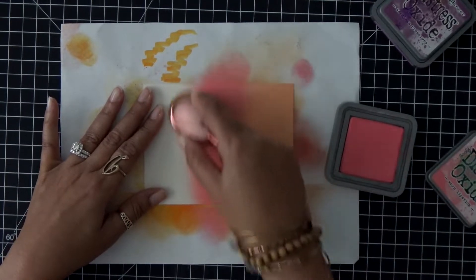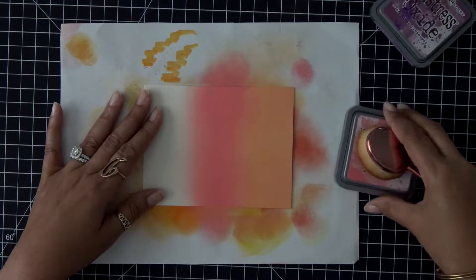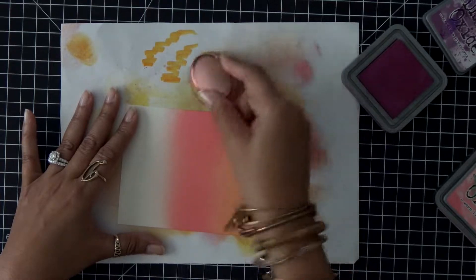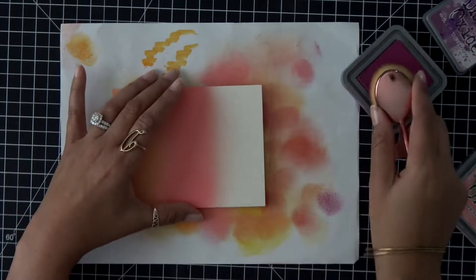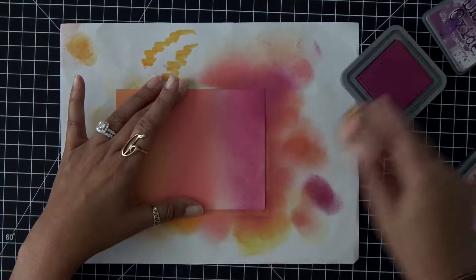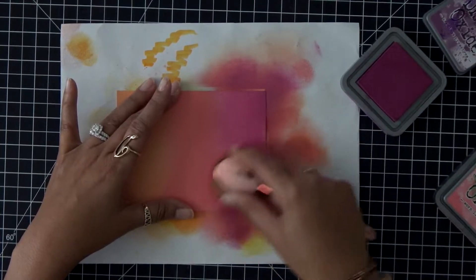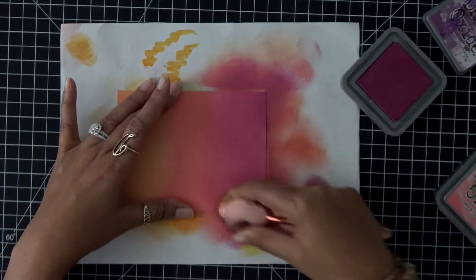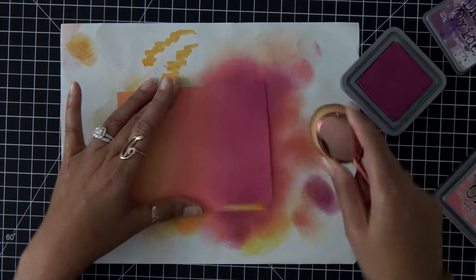I'll go ahead and keep rubbing that color in. I do want to put this on a little bit heavy because this color can be a little bit light and I want to make sure it blends perfectly with the next color. Now I'm going to go into that Seedless Preserves — I'll quickly clean off my brush on my scratch piece of paper. Then I'll rotate my paper around and start bringing in that Seedless Preserves. I love this color because it's not overly purple; it has a little bit of a pinky residue underneath and that color just comes off so soft and pretty when you're using the Distress Oxide inks.